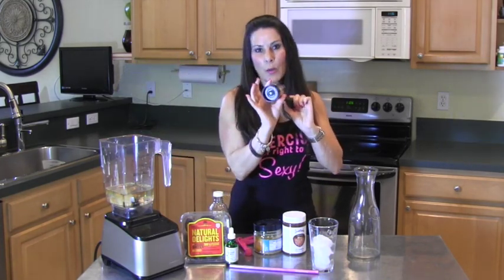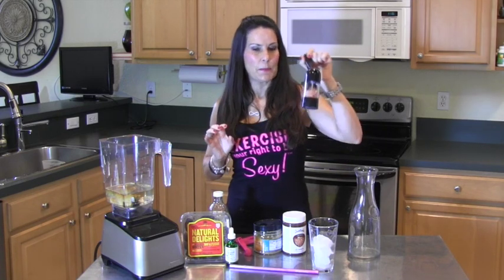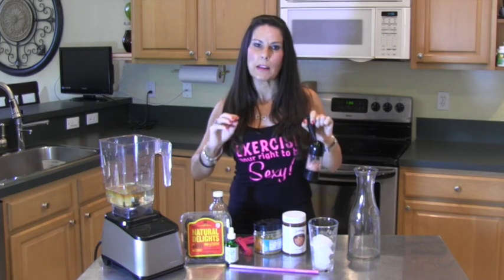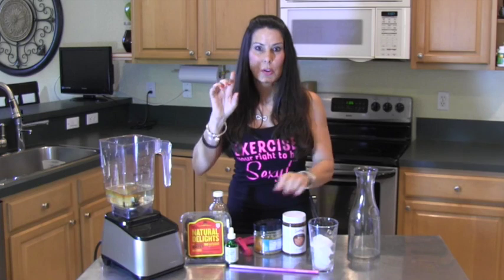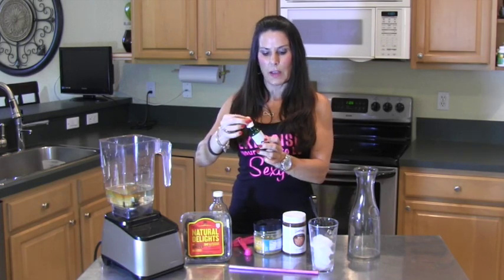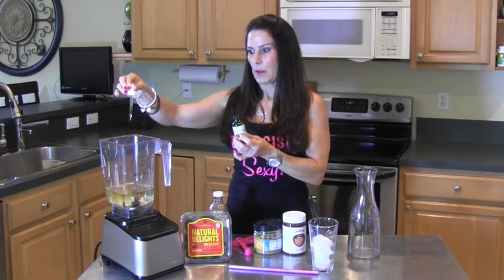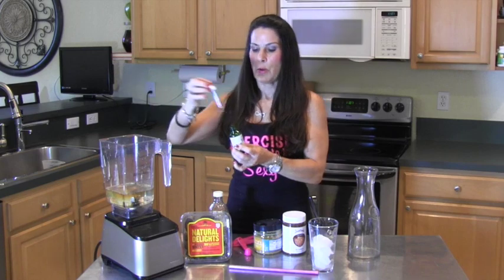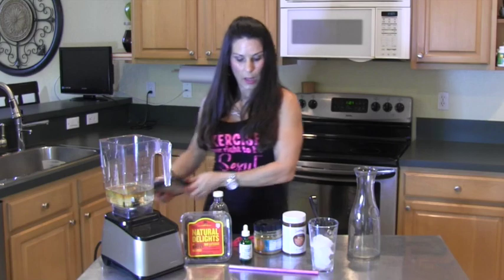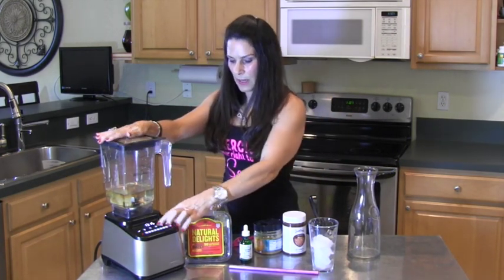Now a pinch of the Himalayan sea salt. I know — salt! But this is a special kind of salt; it has over 90 trace minerals in it and your body needs trace minerals, trust me. Today I'm using my stevia — this is Sweet Leaf vanilla cream flavor. I like a lot of sweetener so I have almost half a dropper in there, but you can always adjust it to what you like. That's it — look how easy that was!